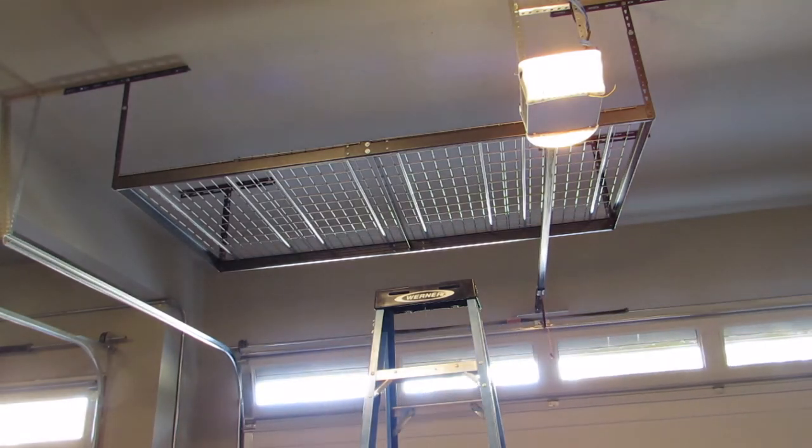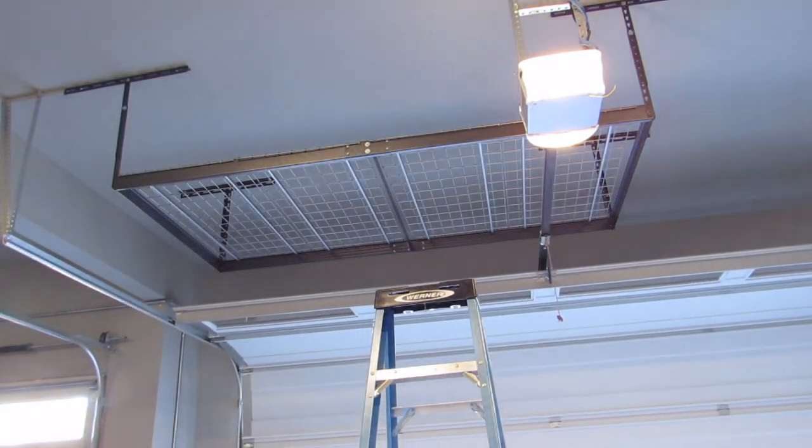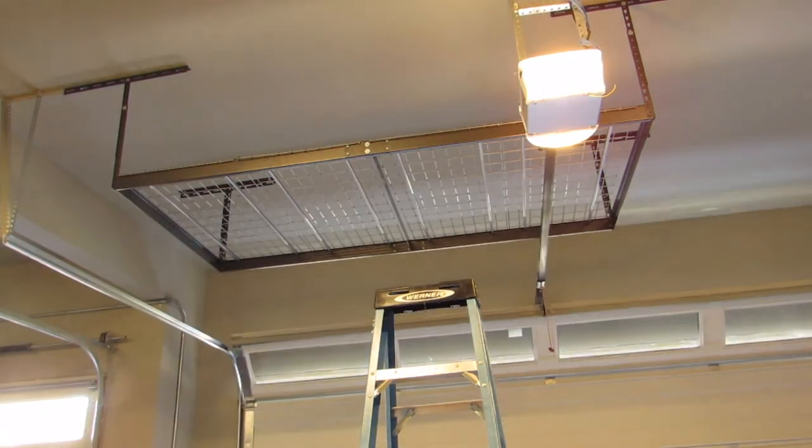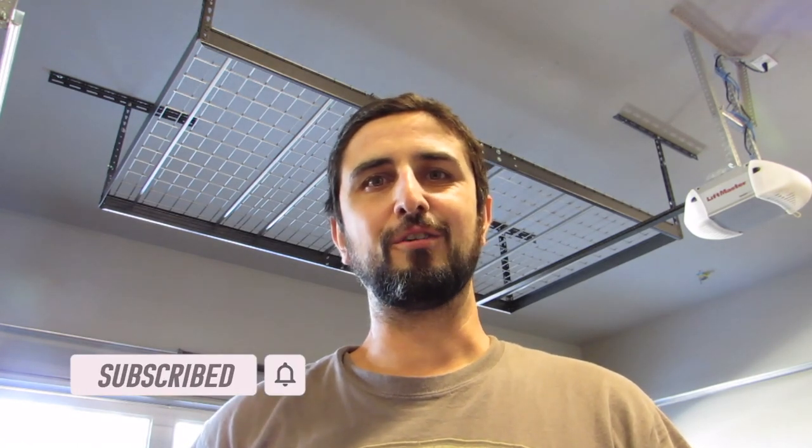I decided to give the garage door one last test just to be sure everything was working properly. And now you can see just how quick and easy it is to install a hanging garage storage in your house. So save yourself some time and money and do it yourself. If you got value out of this video please give it a thumbs up and click that subscribe button for future videos. I've got a link in the description below of the hanging storage system that I used, so click that link to check it out. Thanks for watching and I look forward to seeing you in the next video.